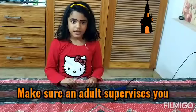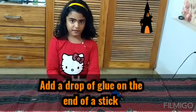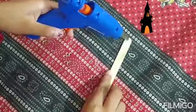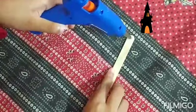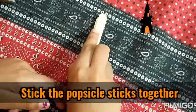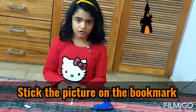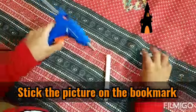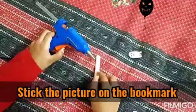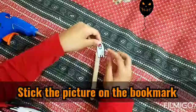First you're going to put one rubber band at the end of one popsicle stick. Put the picture on the end. Add one drop to stick it.